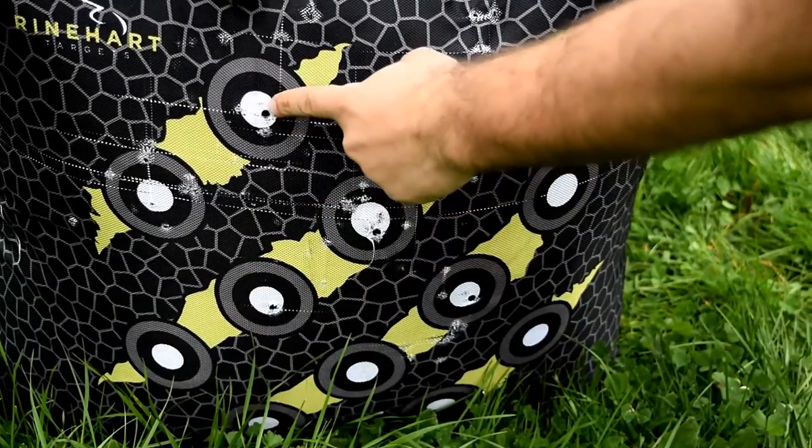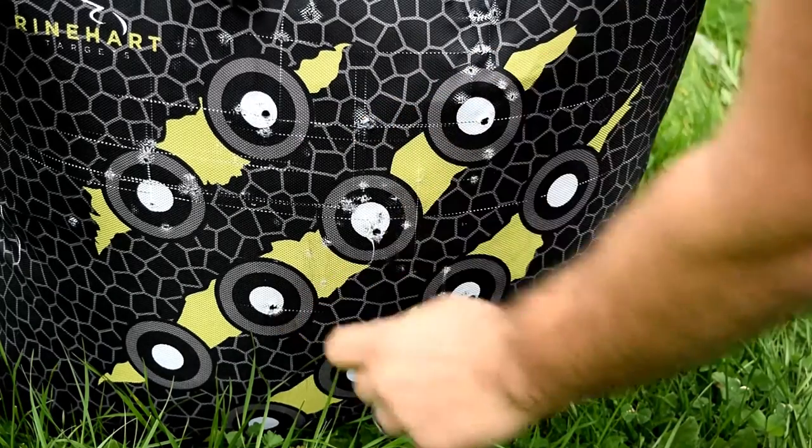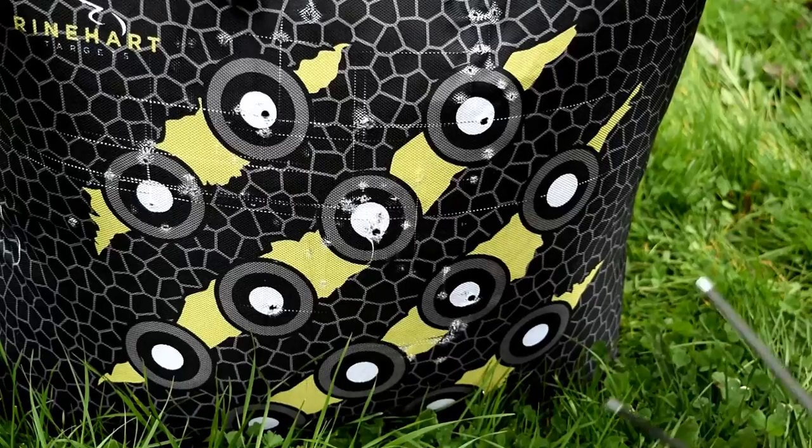So you can see my holes here. I'm going to put those arrows back in that same hole.